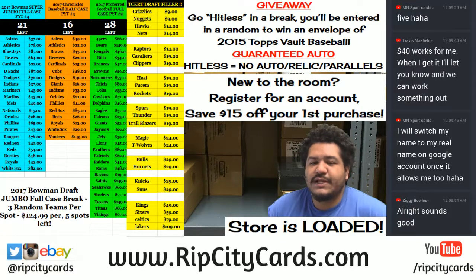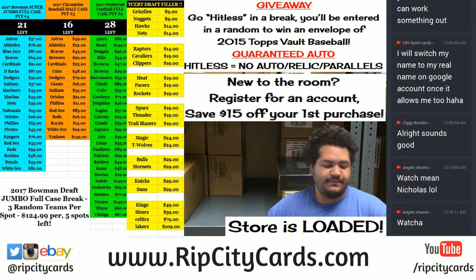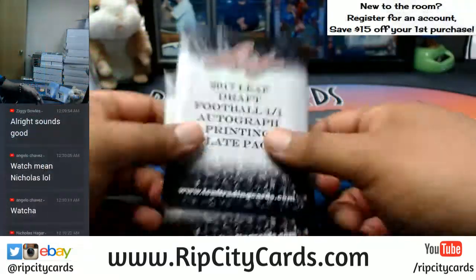What's up everybody, it's time to do a little personal action. We're going to be doing a little 2017 Leaf Draft Football, where you're going to get a guaranteed one-on-one autograph printing plate pack. Let's see what's in this.